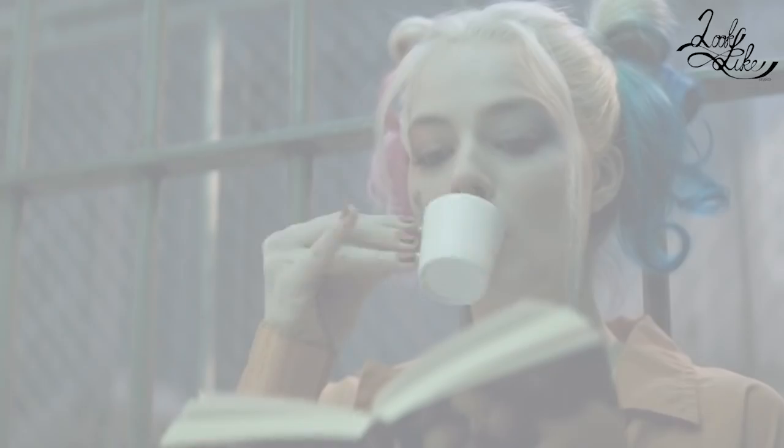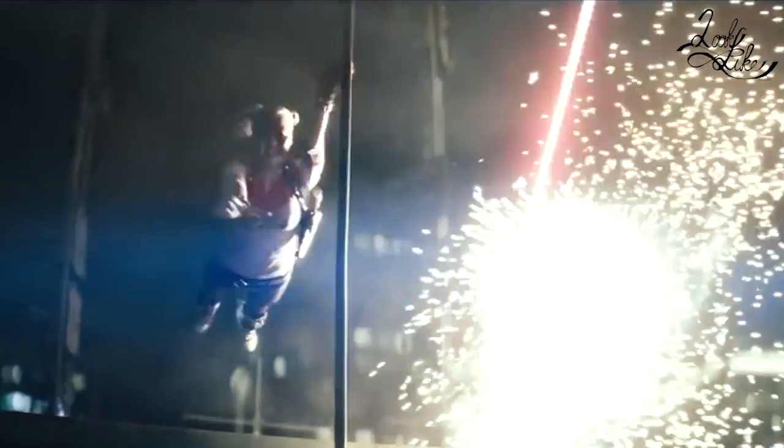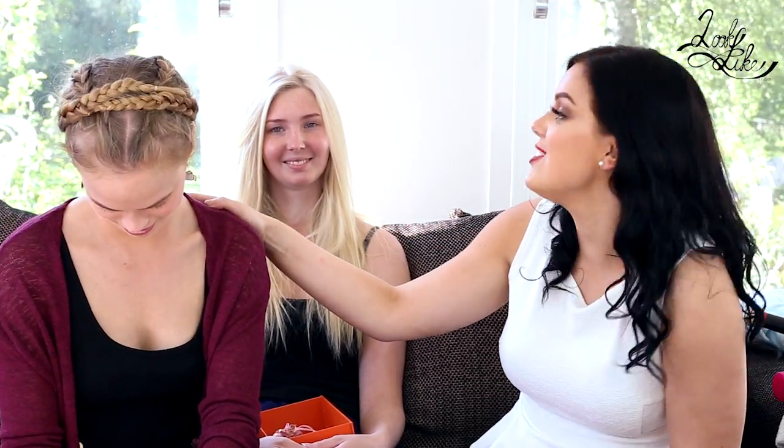Hello everyone and welcome back to Look Like. Today we are going to do the super cool Harley Quinn from the movie Suicide Squad. We have this beautiful model, as you recognize — Emma. Oh, I thought you meant me. No! But you are some beautiful people. Linnea, why can't you start and tell us about the look?